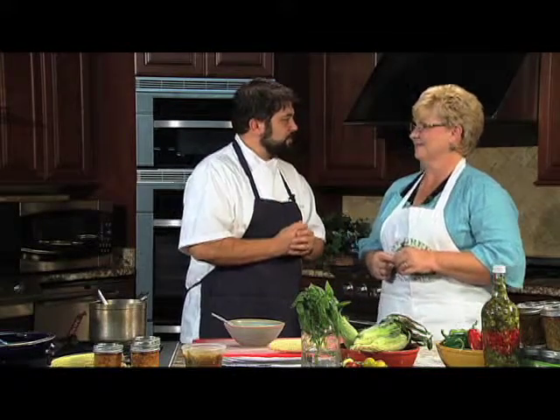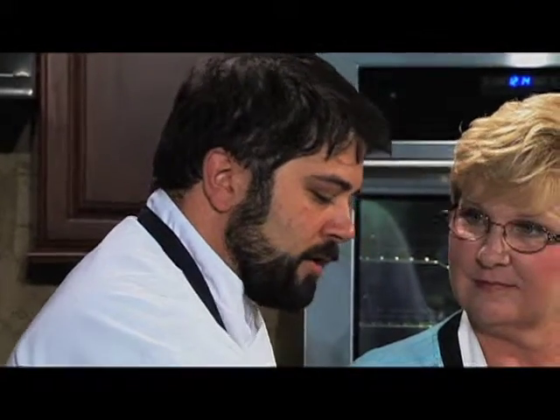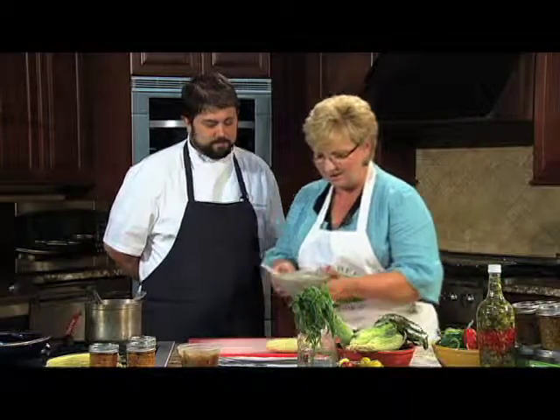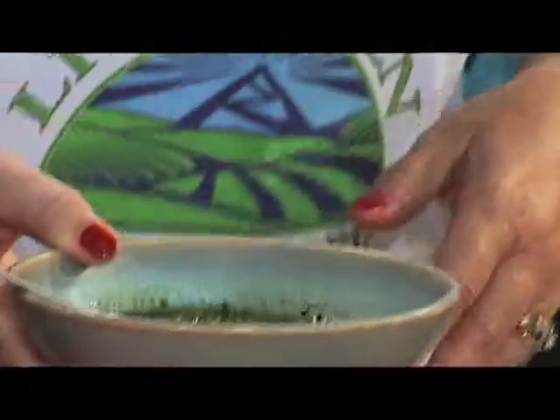What would you add this pesto to? Pasta comes to mind right off the bat. We've even done things like mixing pesto with butter and serving it with fresh radishes before dinner — anything mixed with butter is good! How long will it keep in the refrigerator if you're not freezing it? It should be good for at least a week. The layer of oil on top helps preserve it by not allowing oxygen to penetrate. It does oxidize a little on top, but as you mix it up that beautiful green color comes back out — it is a beautiful dish.